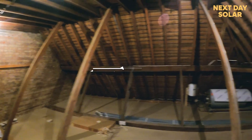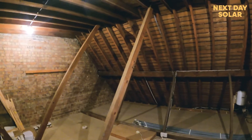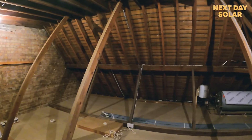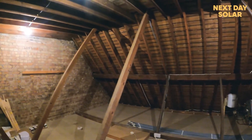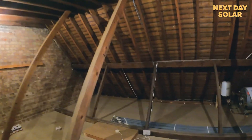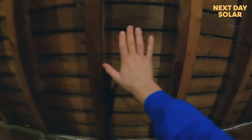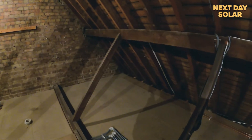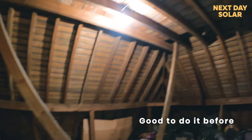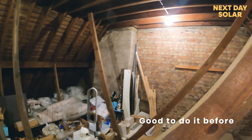One other thing you might notice about this loft is that there's no insulation. We've been discussing that with the client, and it seems like a good time to do the insulation now. Whether they have a gas-powered system or even an air source heat pump, insulation will help retain heat in the home. We'll be fitting natural lambswool insulation between each of these timbers to ensure that any heat the property generates is retained — and it's a good time to do it before the structural work and before panels go in.